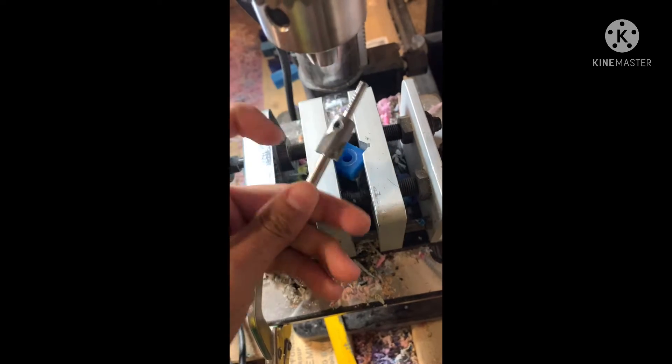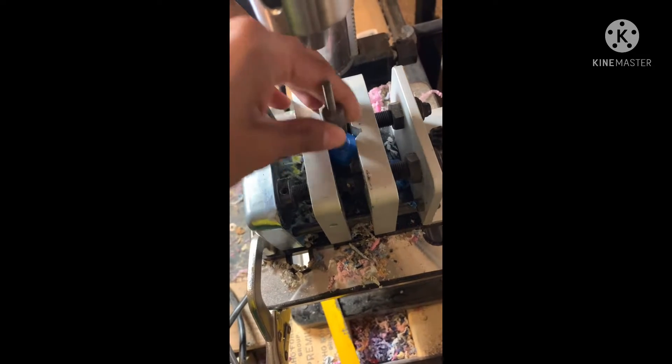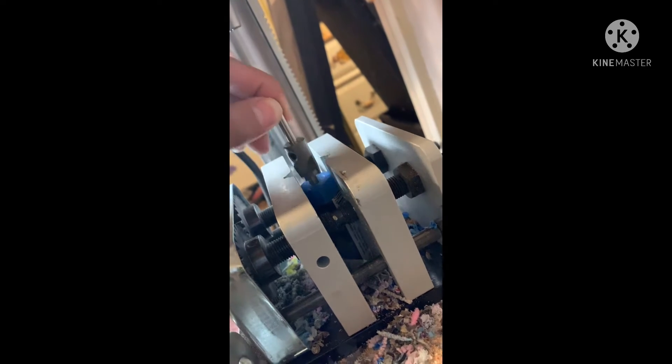I put a piece in the bottom so it could hold everything in because they kept sliding down. Then I used the pen reamer to clean them up so that they're flush.